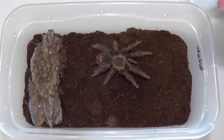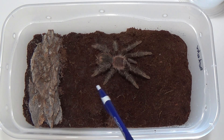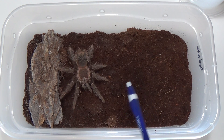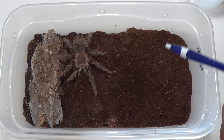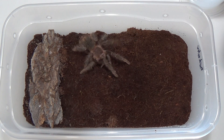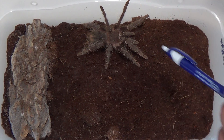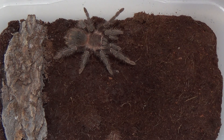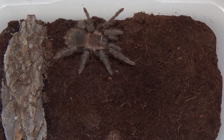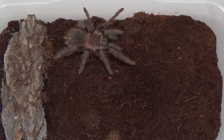These also have urticating hairs. If they are in a scared position, first they're going to flee, and then they're going to kick some hairs. If we take a look at the abdomen of this guy, we can see that a lot of his hairs are missing — he's been doing a great deal of kicking already. He's more or less probably going to run away. When you see a bald spot on the back of your tarantula, don't be too concerned.